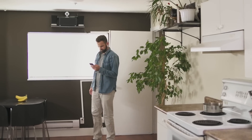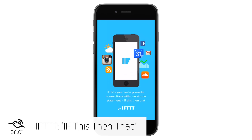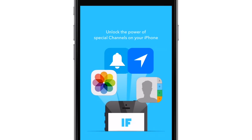This video will show you how to use Arlo cameras with IFTTT. IFTTT, also known as If This Then That, is a free cloud-based service that allows users to create recipes, which are simple connections between products and apps.